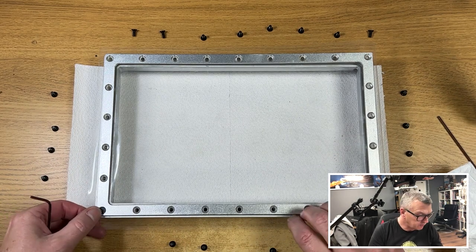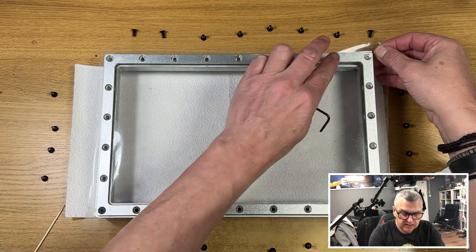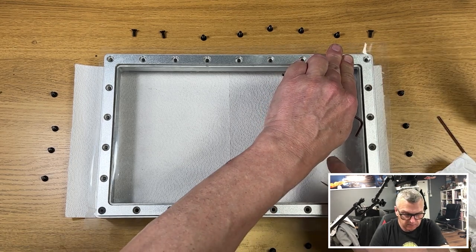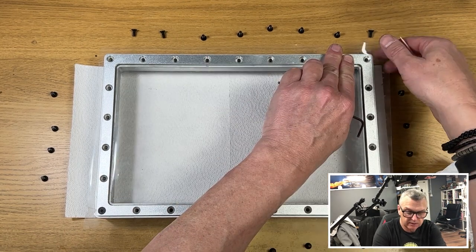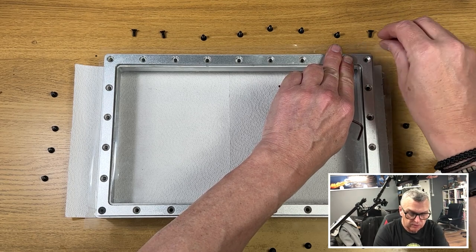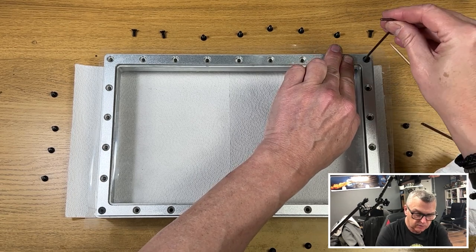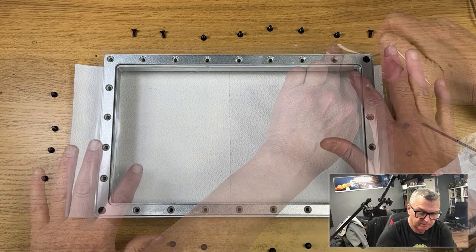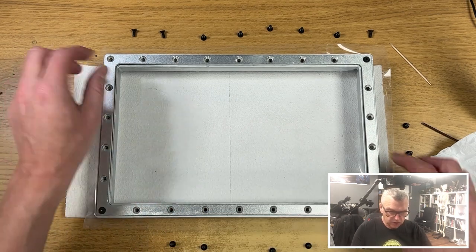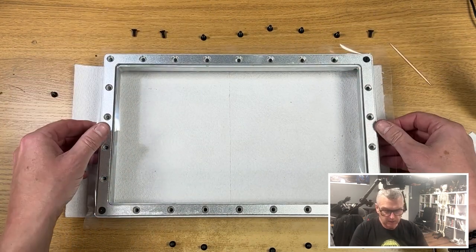Do a couple of corners first. Pull diagonally across, tight, and push the frame down, then put another hole in it. Make sure you feel it's tight across those diagonal corners — nice and tight — then pop your next screw in while holding it really firmly. We've got it tight across these two corners; that's a good start. It's getting tight, but it's nowhere near where we want it to be yet.